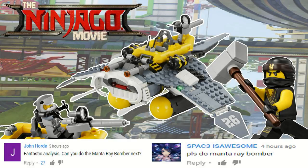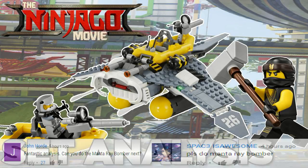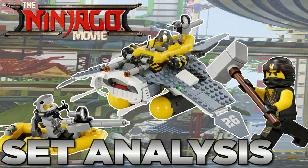Hey guys, HF Masters here, and today we are back with another LEGO Ninjago set analysis, and this time it is on the Manta Ray Bomber.